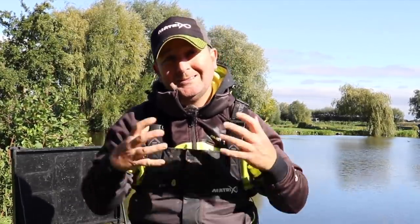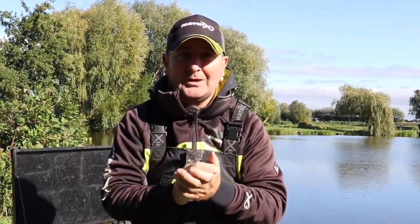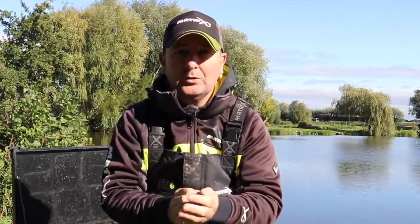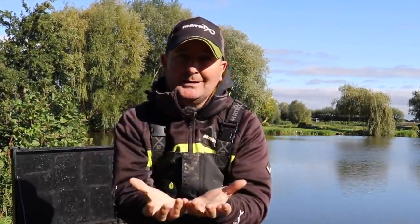Sticky mag is something you add to maggots on their own, and as the name suggests, it sticks them together. However, once that adhesive enters the water, the water breaks it down and allows the maggots to go back to their natural state. This video is a simple step-by-step guide of how to use sticky mag when fishing with a feeder.